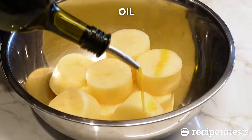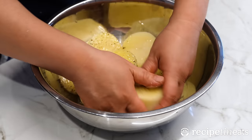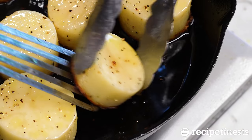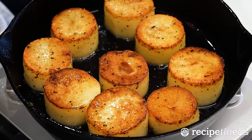Potatoes cut, let's season them — oil, salt and pepper. Then pan fry until golden on both sides. This will take a good six to eight minutes on each side — longer than you expect.